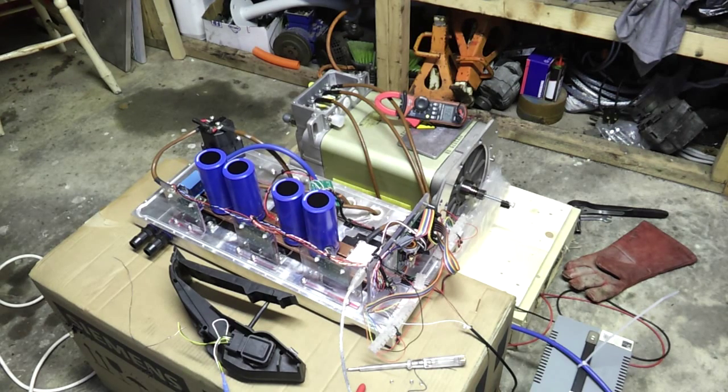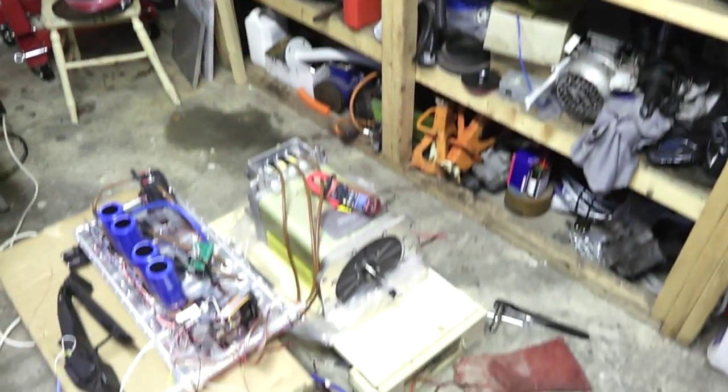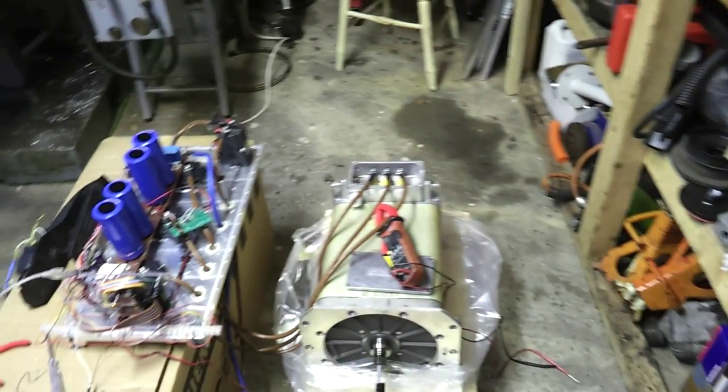I'm not keen on the particular current sensor he's used here because they have just such a narrow opening in them. Looking through the documentation and circuitry, we should be able to substitute in some of the LEM HDFS series sensors of the same type we employed on the DC controller. Those have a big 30 or 32 millimeter hole size in the middle, so we can easily put 70 square cable straight through.